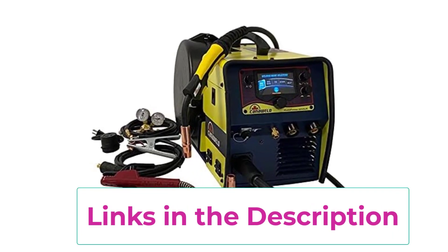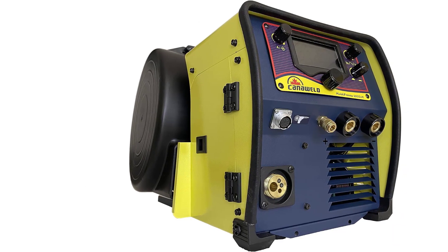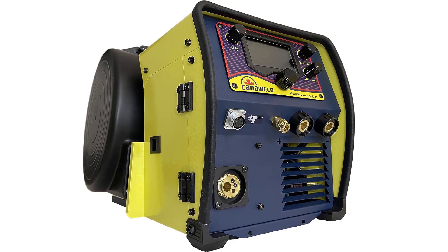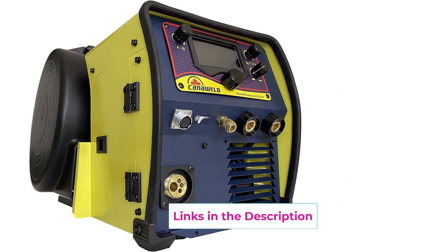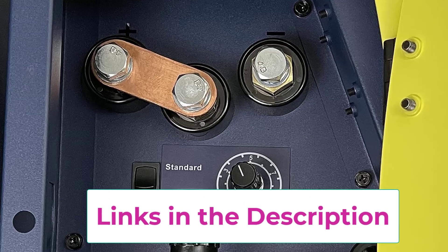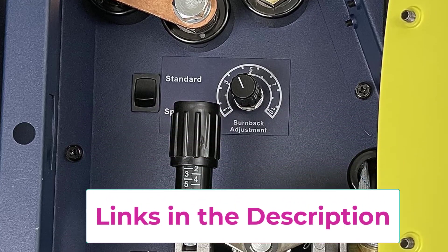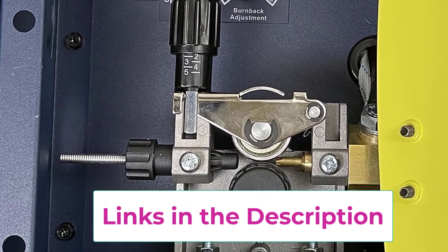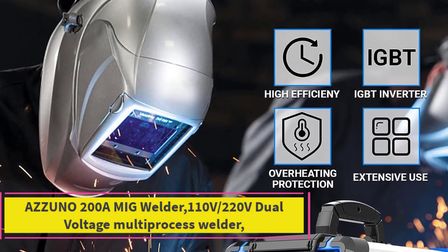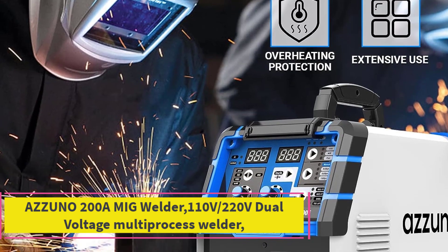With a built-in polarity changeover, lift TIG arc start, and professional wire feeding using 30mm rolls, it suits various needs. It features energy-saving cooling fan, adjustable inductance, burn back, arc force control, hot start, and gas pre and post control. Compatible with spool guns and supporting 8 and 12 inch wire spools, its metal face panel and 3-year warranty underscore its quality.